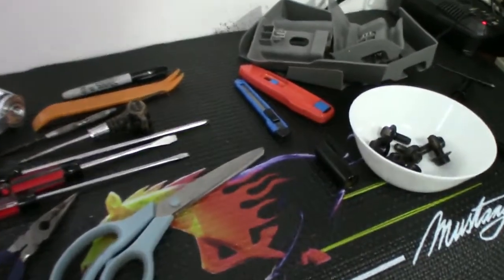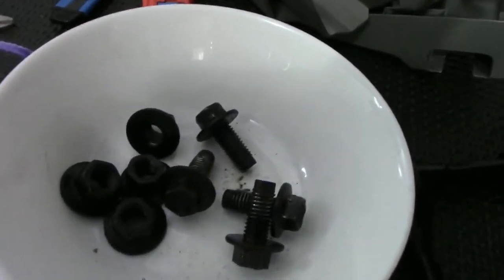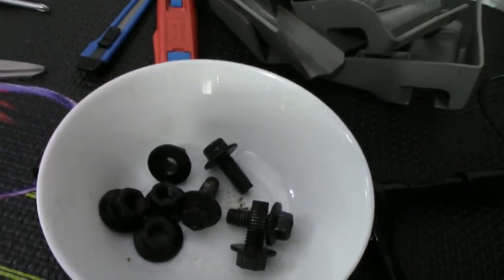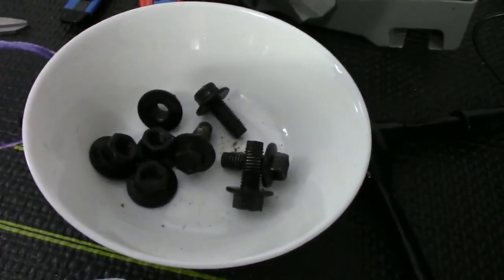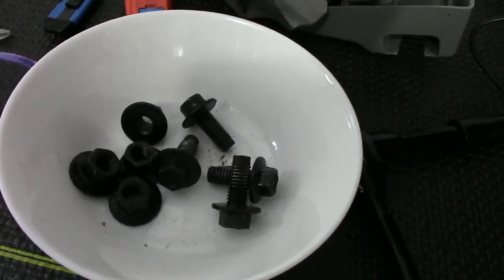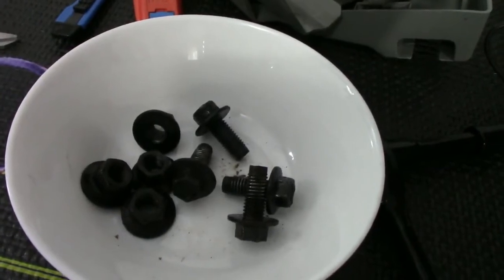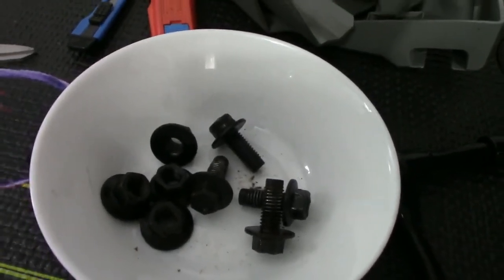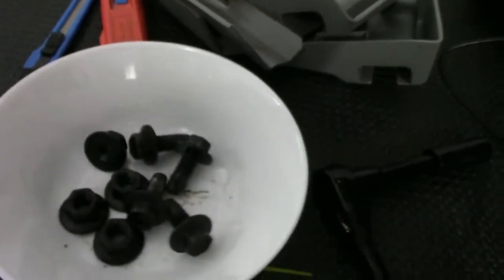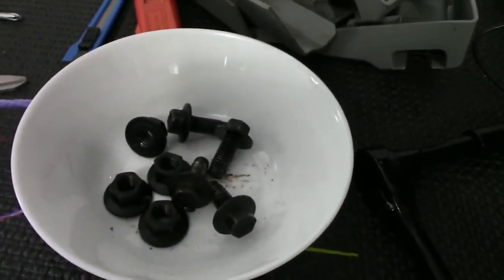With a little bit of struggle I did get all the nuts and bolts out. When I put them back, the first thing I will do is treat them with some good penetrating oil and wipe them all down so everything will come out easier next time. I'd also recommend having a good bowl to keep your parts in so you don't lose them.